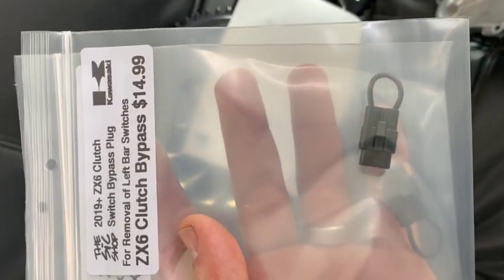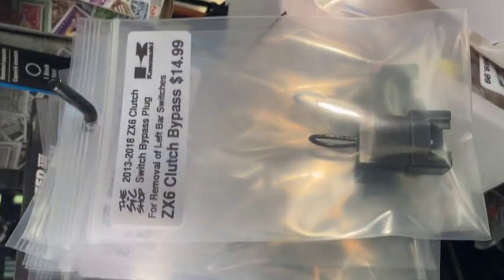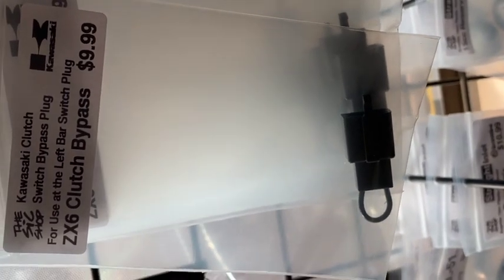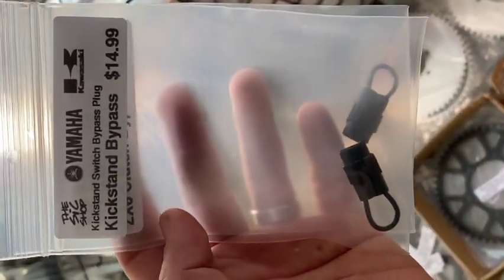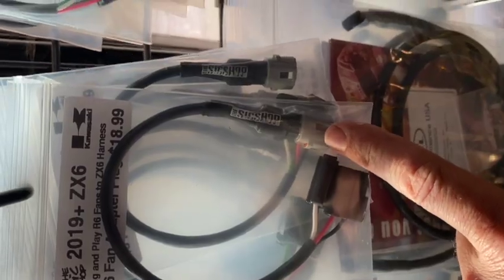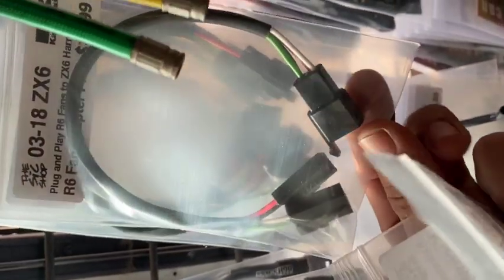Some other products that have been added recently: this is the 2019-plus clutch switch bypass, this is the 2013 to 2018 clutch switch bypass plug for removing the handlebar control from the left side. This one is for most ZX6s — 2003 and up — for the switch by the handlebar, the clutch bypass direct plug-in. We also have kickstand bypass for ZX6 and Kawasaki and Yamaha. This is the R6 fan adapter for two R6 fans to the 2019-plus, and this one is for two R6 fans to 2003 to 2018.